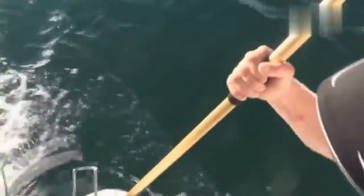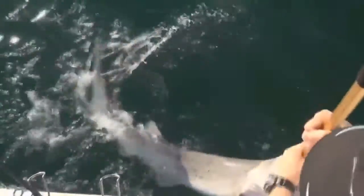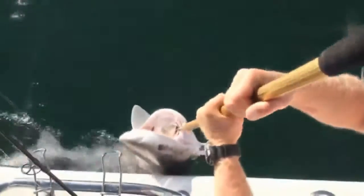Undo my bail arm, let a bit of line off. Now, as you can see, that's my circle hook right there.